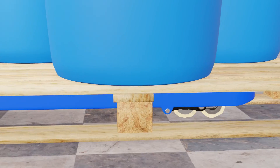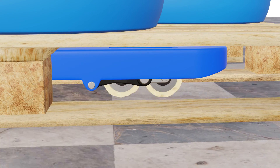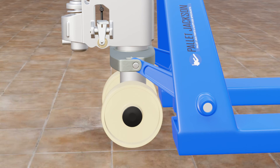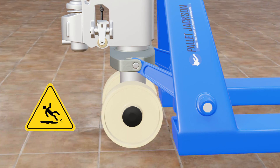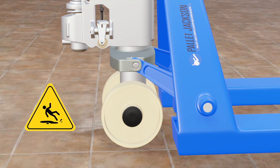Meanwhile, nylon wheels can also be prone to cracking or chipping under extreme temperatures or impacts. Nylon wheels can also be slippery on smooth or wet floors, which reduces the pallet jack's stability and control.